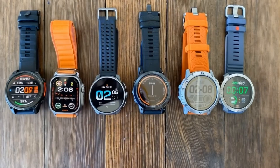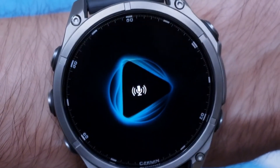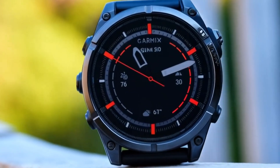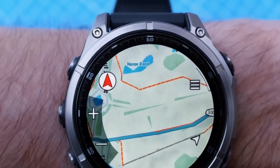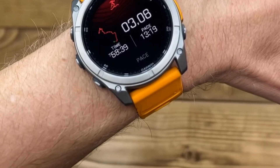First off, let's talk about the display. Garmin has finally brought the stunning OLED screen from the Epyx line to the Fenix, and it makes a world of difference. Gone are the traditional low-power LCDs. This new display is bright, crisp, and makes everything from maps to notifications pop. It instantly makes the Fenix 8 Pro feel far more modern and premium.